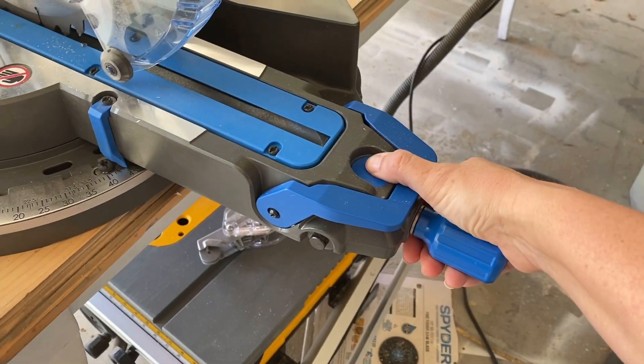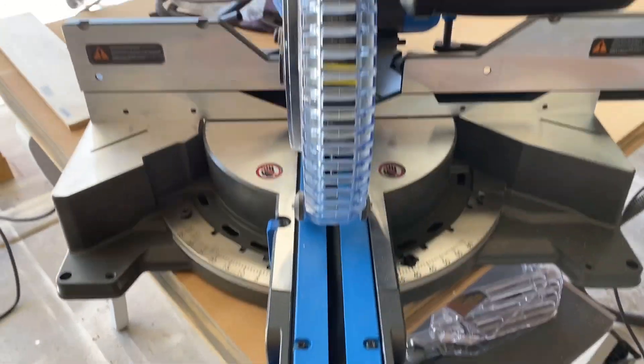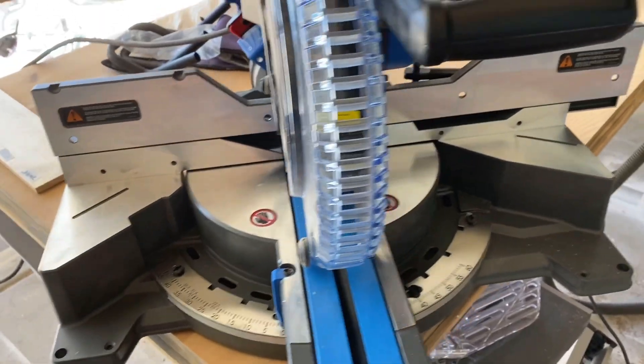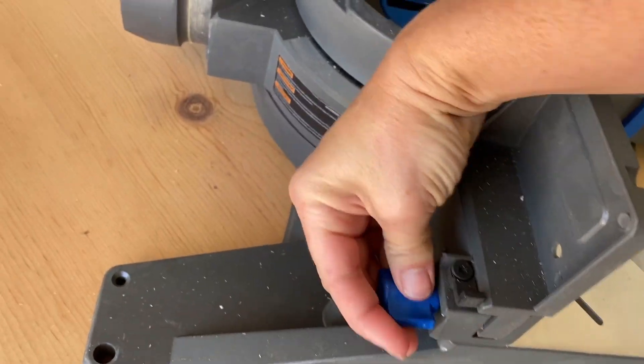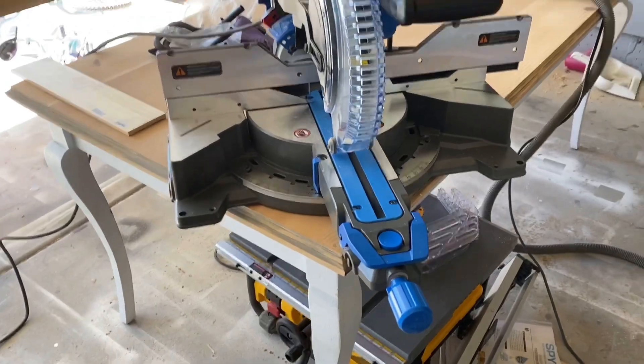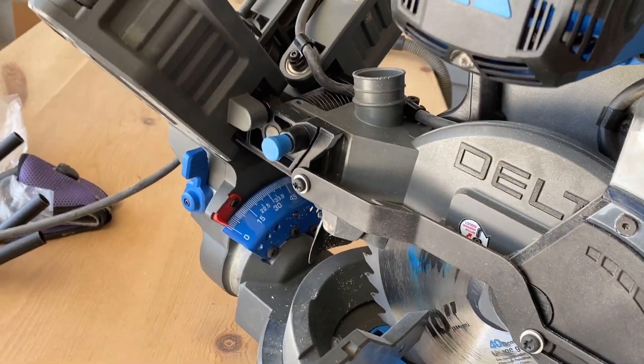I'm going to unlock this, push this down, and move it back to zero — and this would be a straight cut there. I'm going to make sure my fence is locked in. We are moving, so I'm taking apart my shop at the moment. I'm getting ready to move it all to a new shop in a few months.